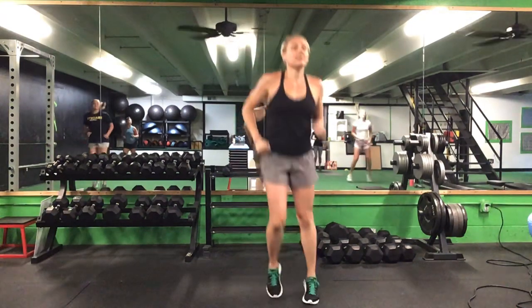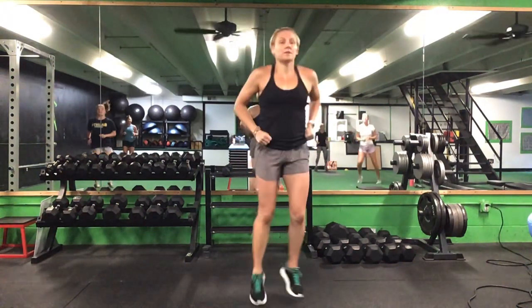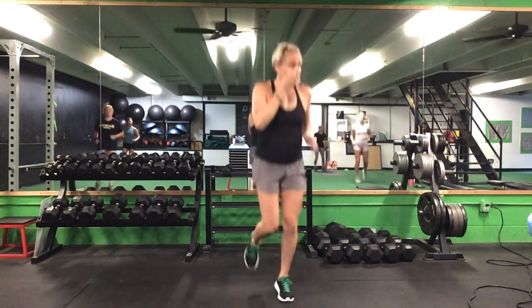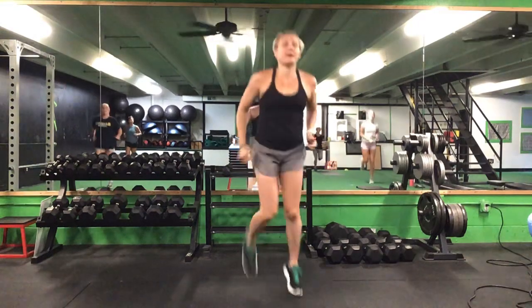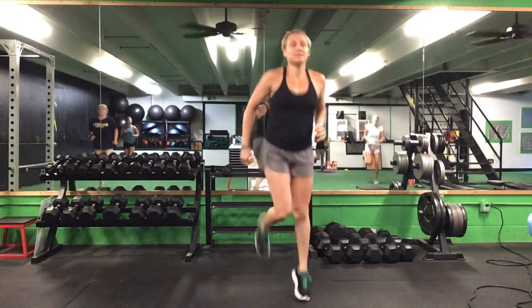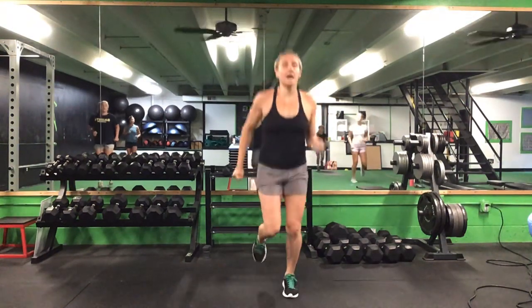Let's do some more side to side. Back to an easy jog. And we'll get those heels up for butt kicks. Heels back down, easy jog.